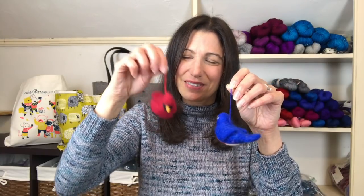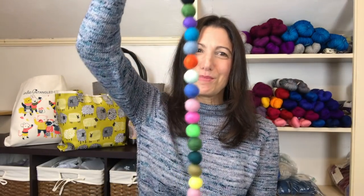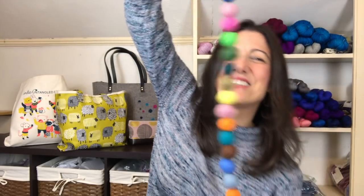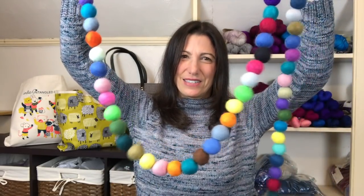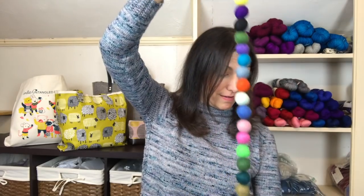I also got some fibrous things that aren't yarn. One of my traditions at Rhinebeck is always getting a Christmas ornament or two — I really like felted wool ornaments. I got a bluebird of happiness and a cardinal, because I love seeing cardinals in wintertime when the world is gray. And I got a felted ball garland to decorate the studio with a little more color.